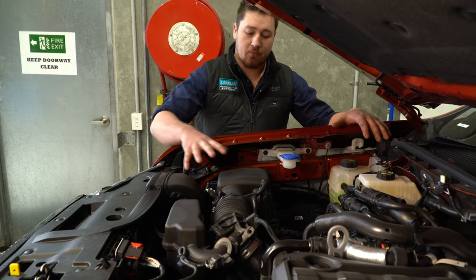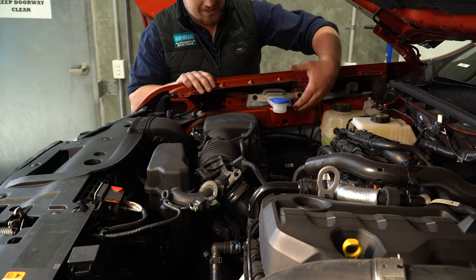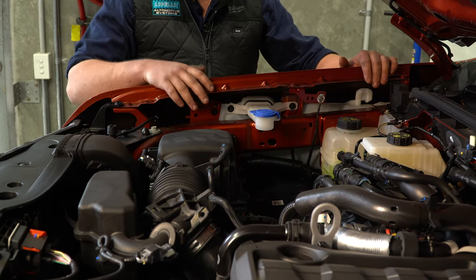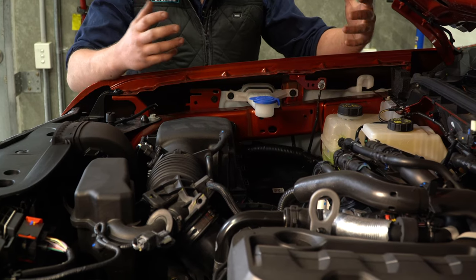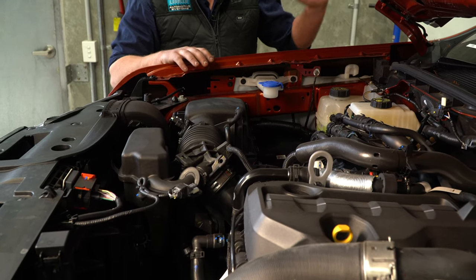First thing I notice, the airbox sits right on this side. The snorkel is going to run down the driver's side guard. But you can see inside there, there is a very large window washer reservoir — that's going to cut into where the snorkel runs. You're more likely going to have to move your window washer bottle, going from quite a large bottle to a small one to allow the snorkel to come through if you're after the higher air intake.